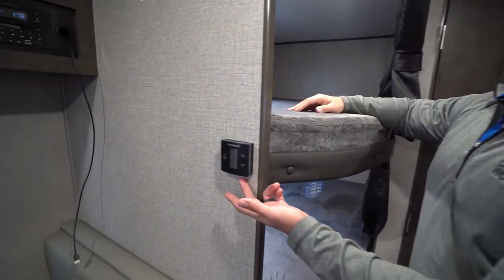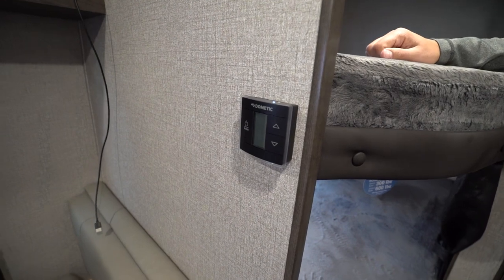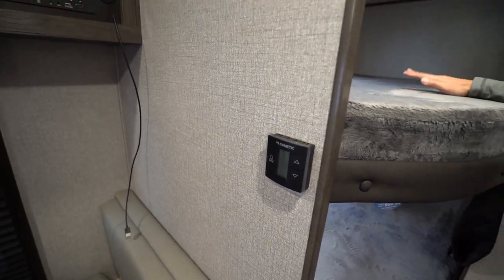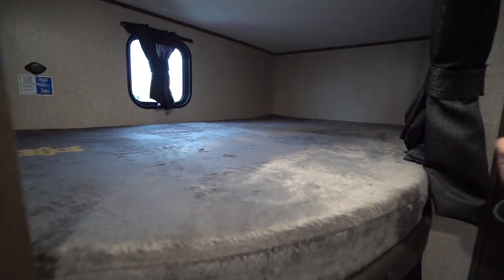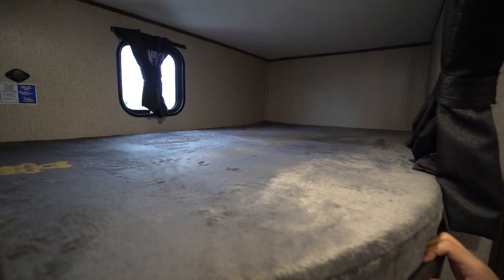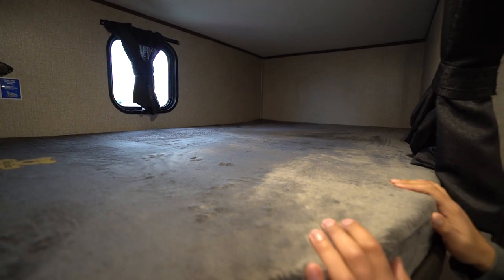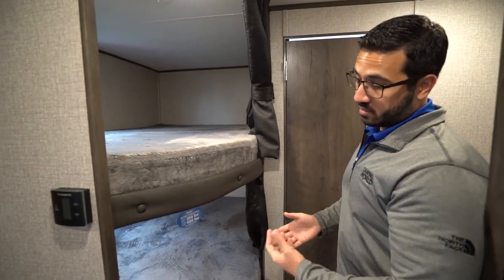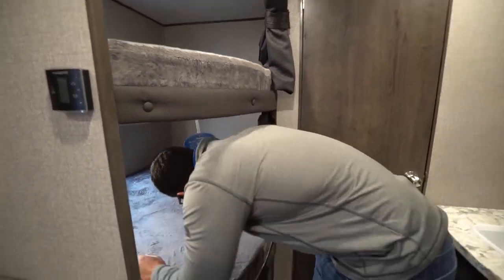The thermostat controls your ducted AC as well as the ducted furnace. Right over here behind that are your double over double rear bunks. A great thing about Jayco with their bunks is they have some of the highest weight capacities in the industry — 600 pounds on their bunks. That's a really big deal. So if you want to sleep two adults in here, you can do it no problem.